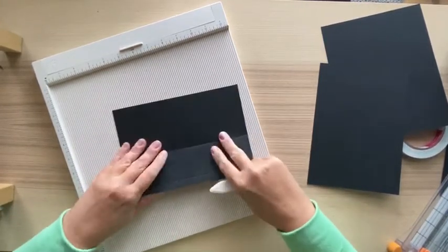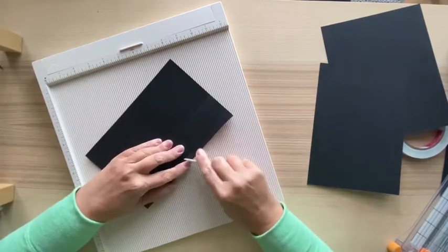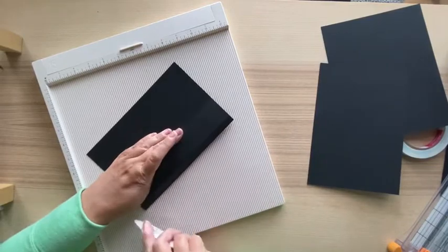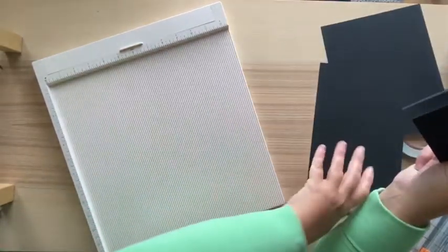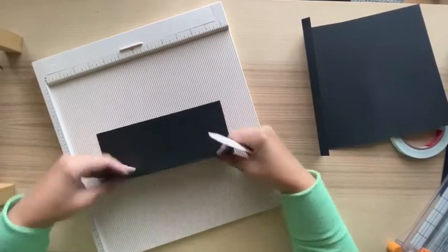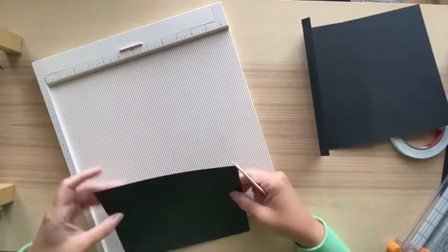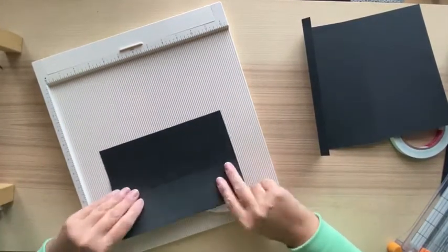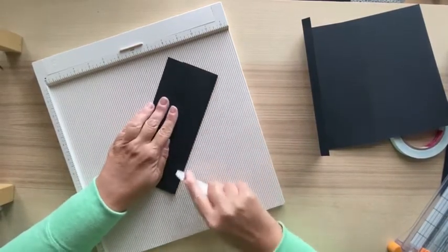I always do my cover in 110 pound cardstock. If you want to do the inside in something lighter like 80 pound you can, but I'm going to do the entire thing in 110 pound in this case. Since I'm using it as a recipe album, I'm thinking it might get some extra wear compared to a regular album.